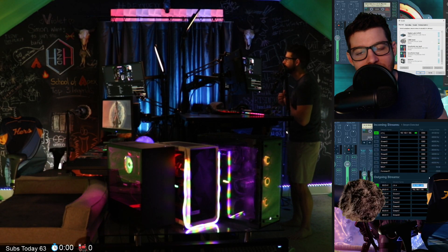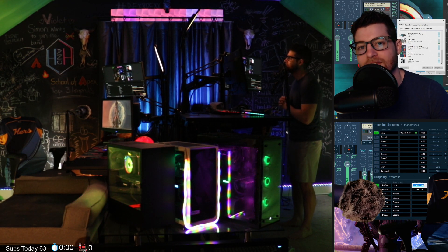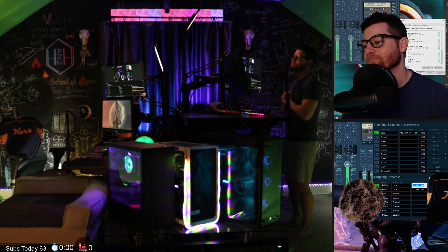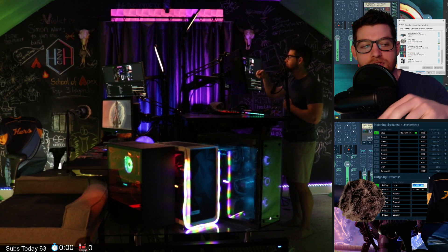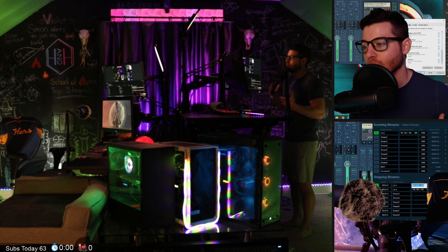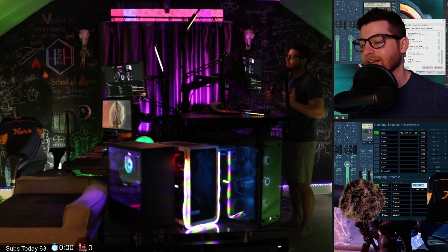What's up guys, today we're gonna be looking at the audio setup that we're currently using. We've got three computers — two gaming computers and one streaming computer — and this is how we do our dual computer Twitch stream that we do every night.